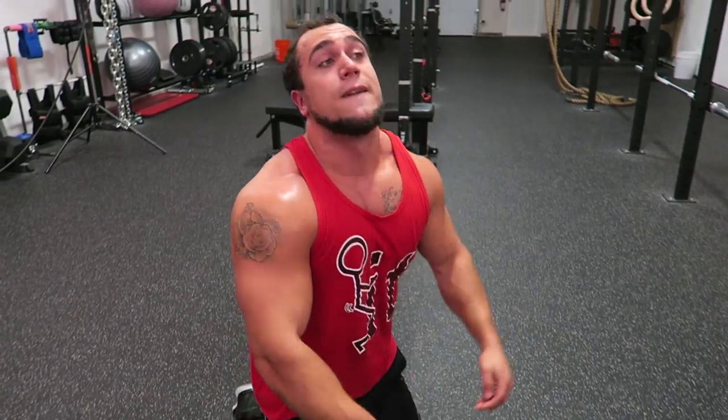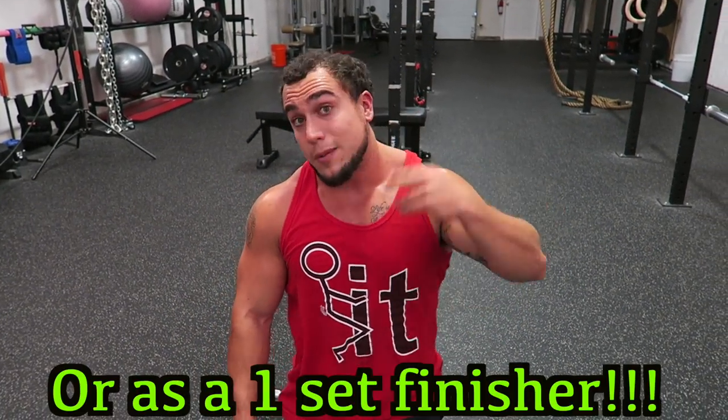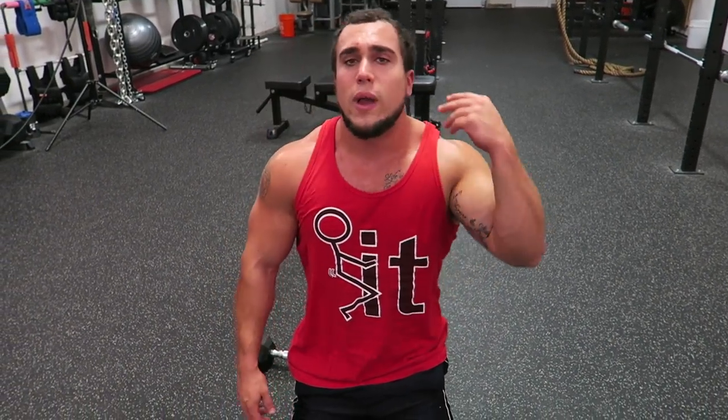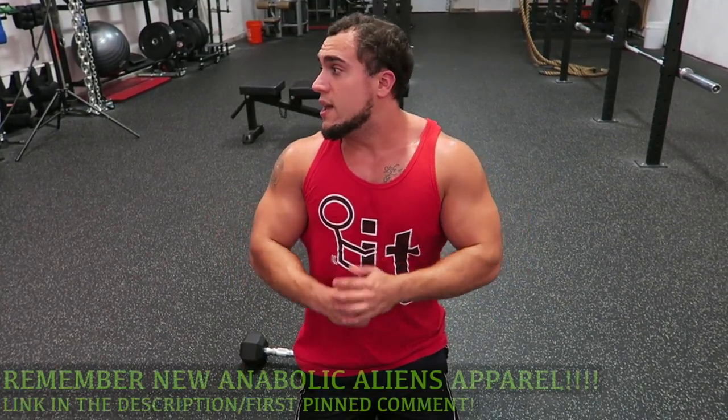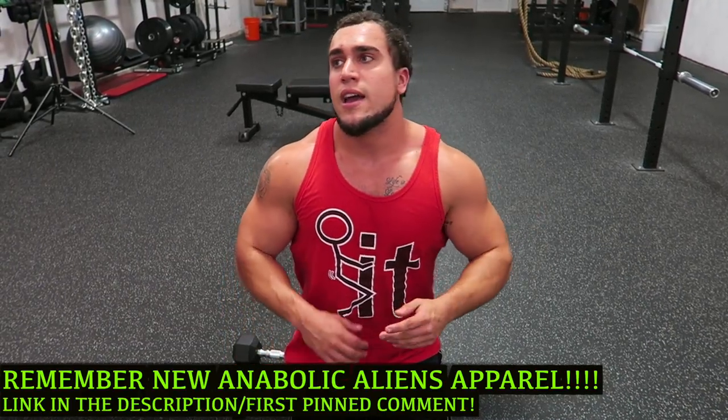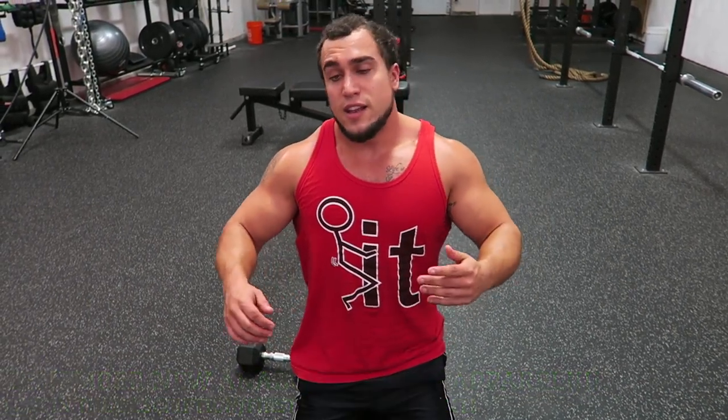So guys, for these Tabata routines we recommend four to five sets for optimal results, two to three times per week. A lot of people ask what weight should I be using — start light and see what you can handle. If you're getting through the entire set with the weight you're using without taking any extra rest besides those 10-second rests, go up in weight. Try to test yourself strength-wise. If you're going for more muscle toning and more endurance fibers, then try to get more and more reps. There's always a way to progress guys — these routines are for all experience levels.